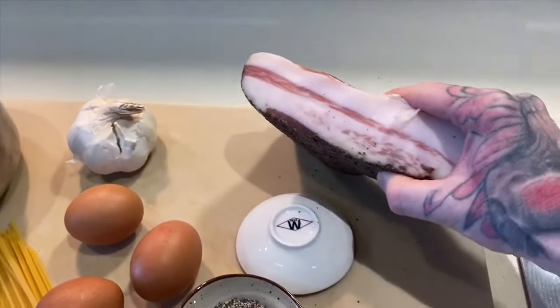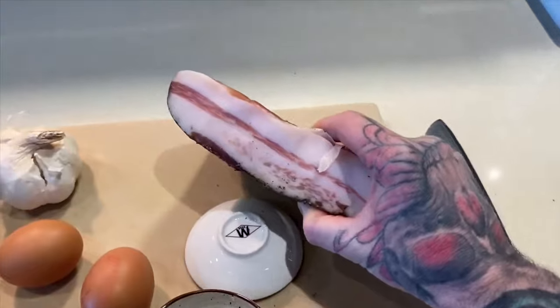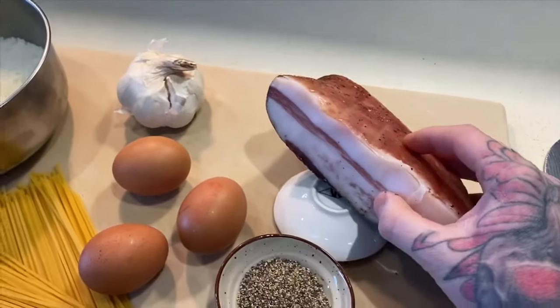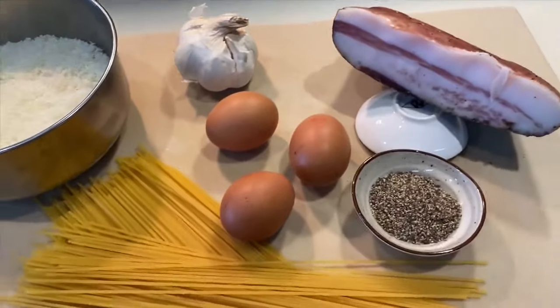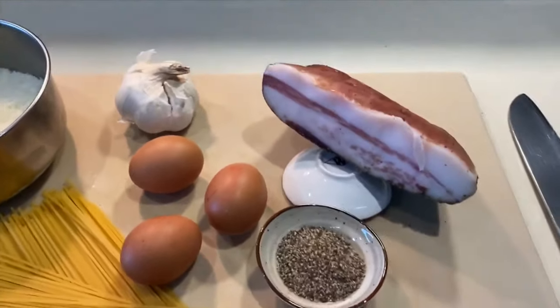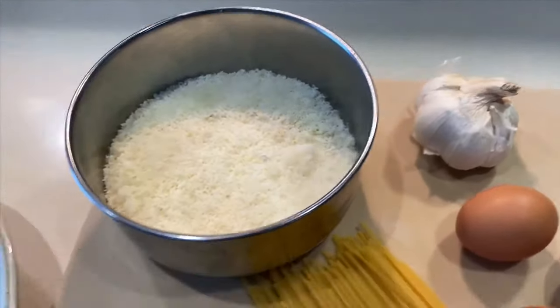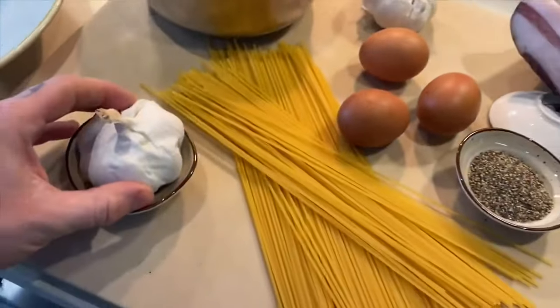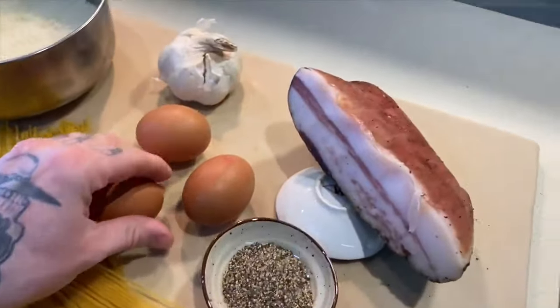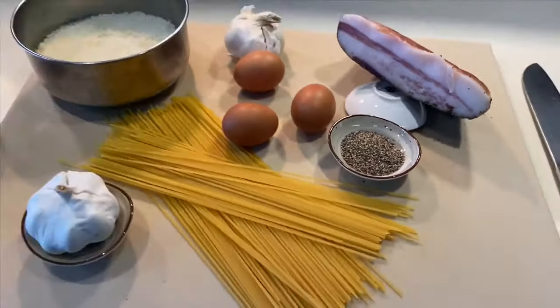Today we have beautiful guanciale — it's pig cheek, salty, fatty, peppery and dry-aged; absolutely fantastic for this dish. You can use smoked bacon as well. We have pecorino, which is a salty, crumbly sheep's cheese, fresh garlic which is optional, eggs, your spaghetti, and black pepper. That's everything you need.